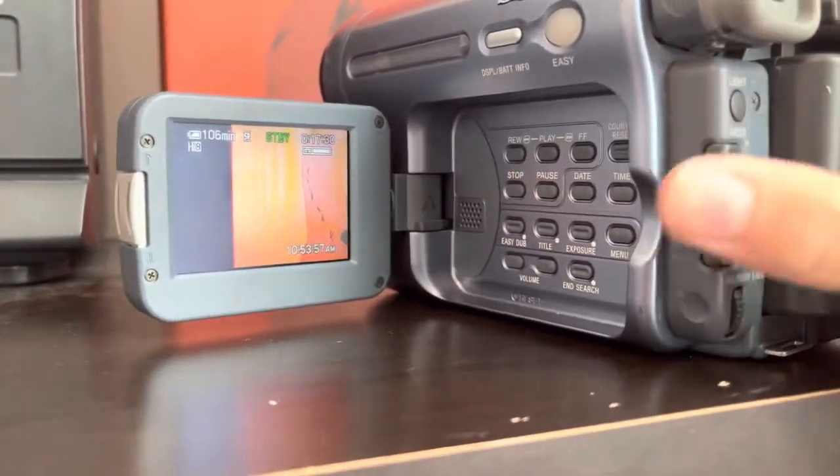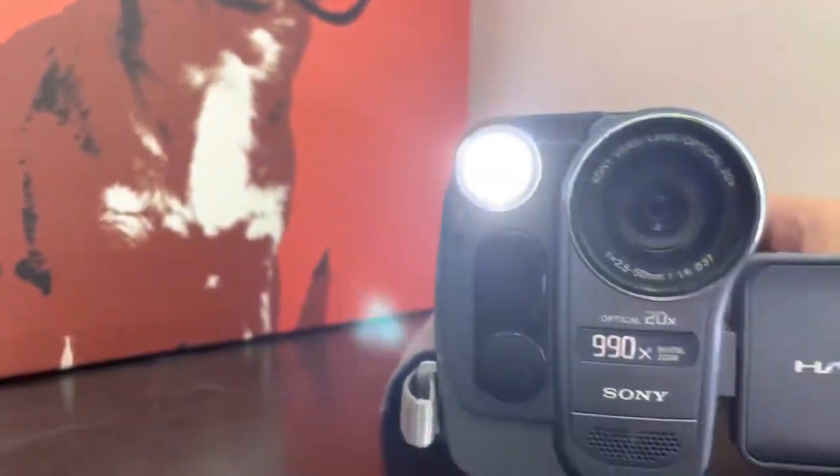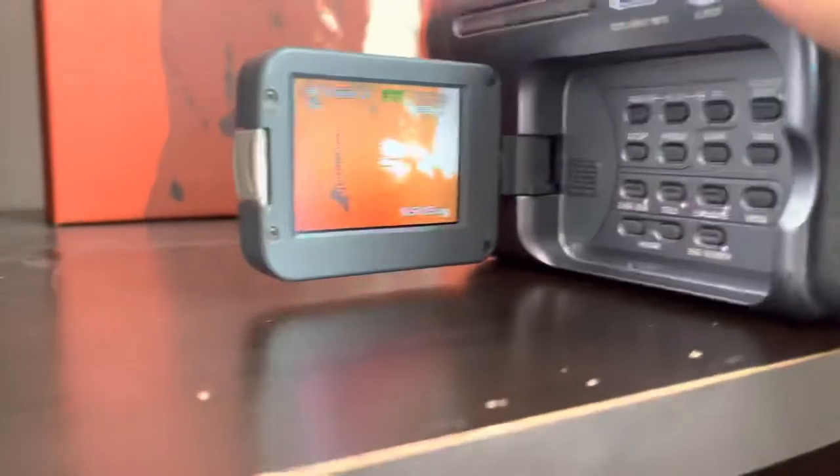I'll show you how powerful the built-in light is. It's pretty bright, actually — I was surprised that the bulb actually worked.